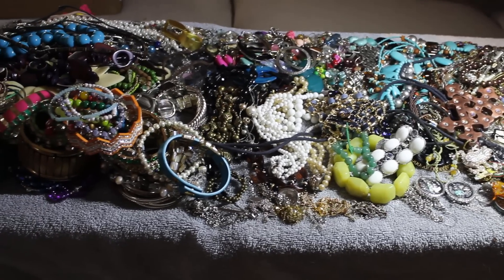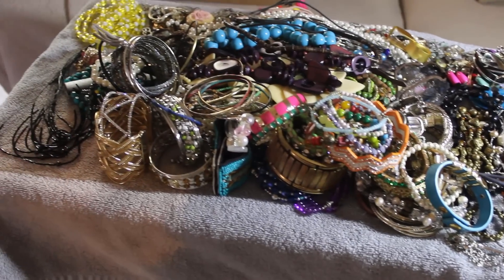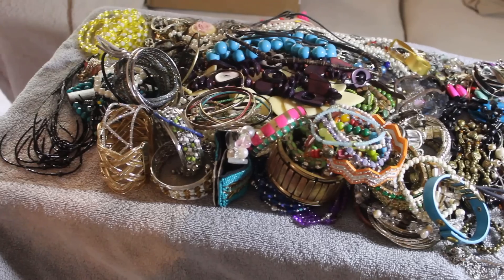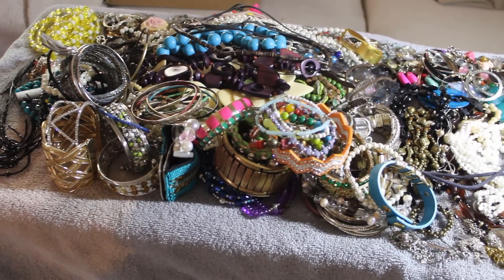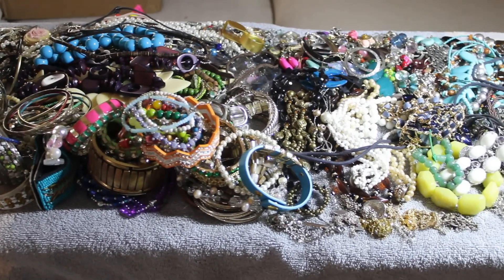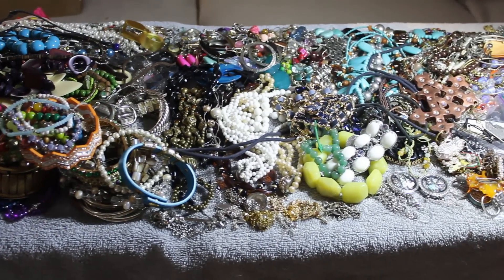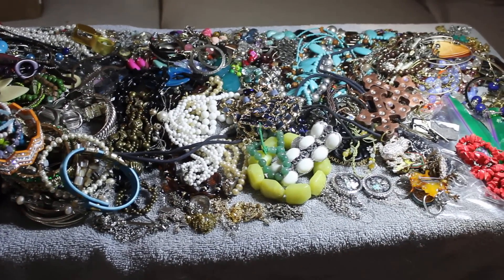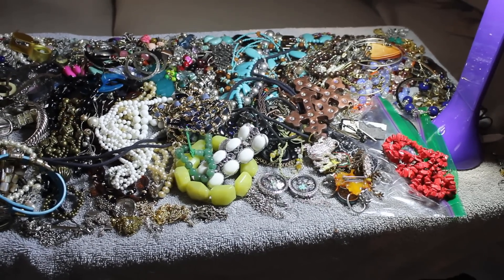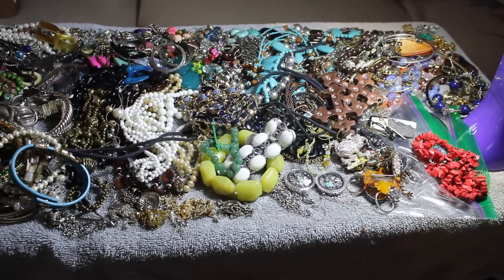I sit on the couch with a couple of TV trays and a towel and take the box apart. We look for what's truly trash — screws, nuts, bolts, kid jewelry, Mardi Gras beads, that kind of stuff — and anything broken or missing stones ends up in the craft lot. This is our first line of defense to find out the good, the bad, and the ugly of the box.